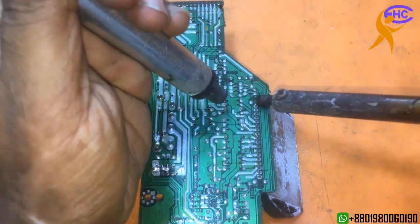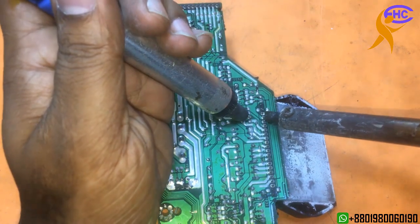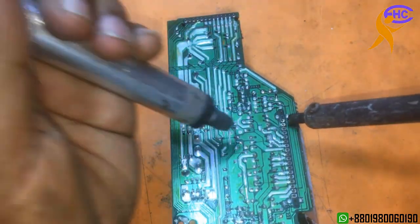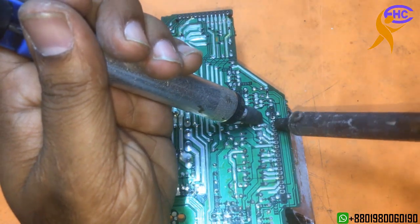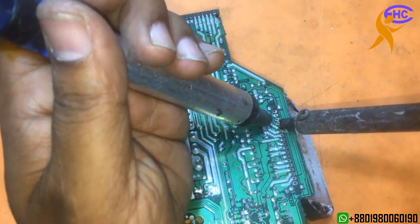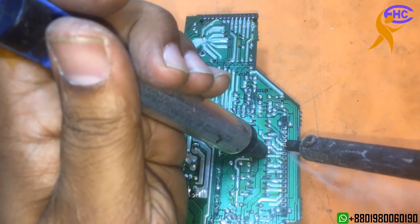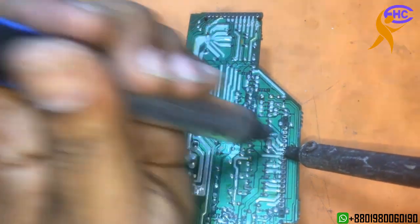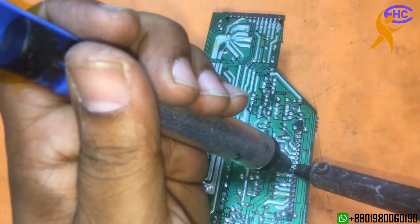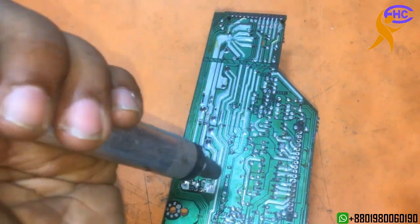Now I am going to change the IC. Taking out the IC first. Be careful to take out the solder because the PCB is not strong here — very small pins here. Every leg has to be loose; have to take out all the solder.